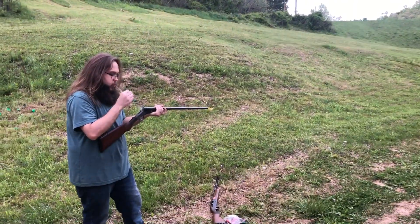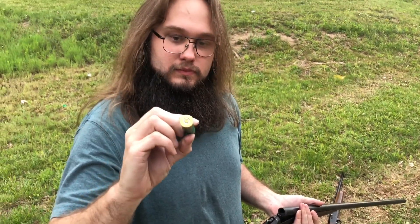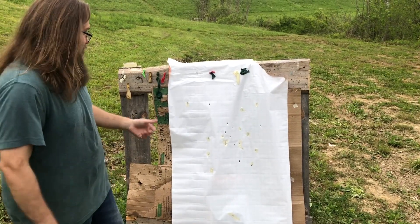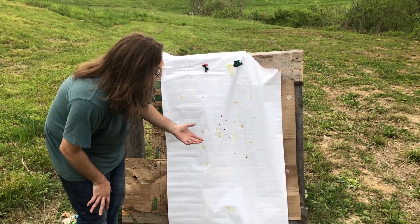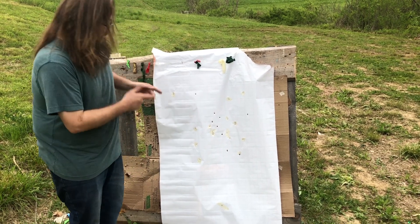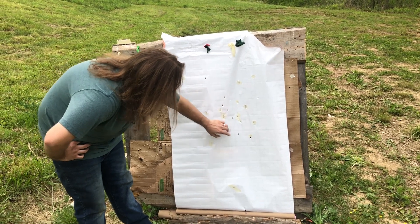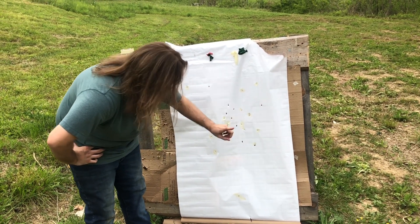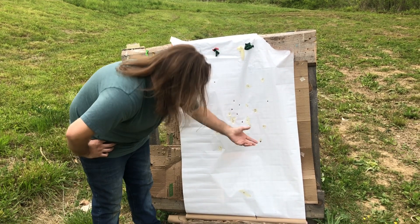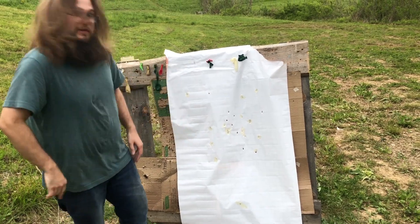That's a good pattern. Hull looks fine. We have what looks to be nine of ten — this one could possibly be a double. That's a pretty good pattern for 30 yards. We think that one is a double because the hole seems bigger than the rest. But that's a pretty good pattern.